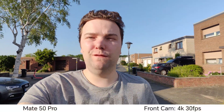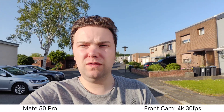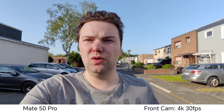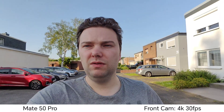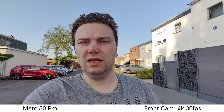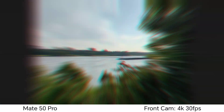The Mate 50 Pro also has a great front-facing video camera, especially useful for vlogging. We have three zoom options: the wide option, 0.8 times which is the default, and 1 times, which is also pretty cool. We don't have autofocus here, but we have 4K 30 frames per second recording with nice stabilization and HDR. It's a really, really good vlogging cam.